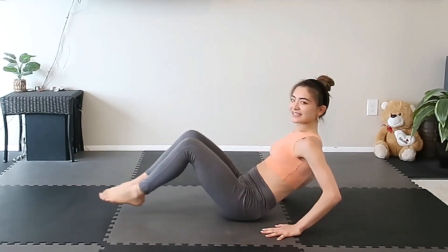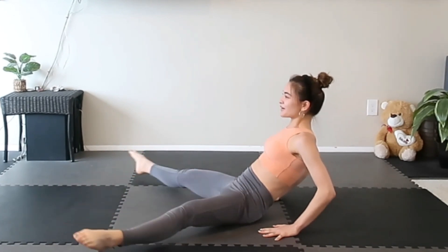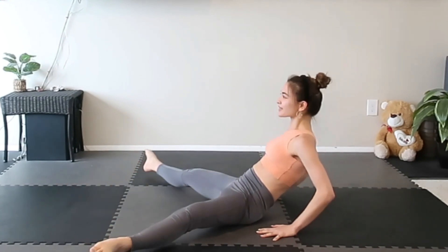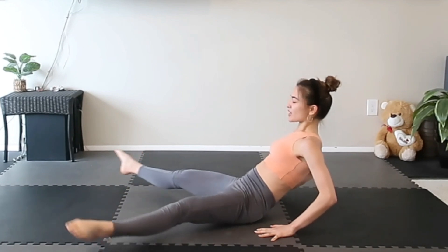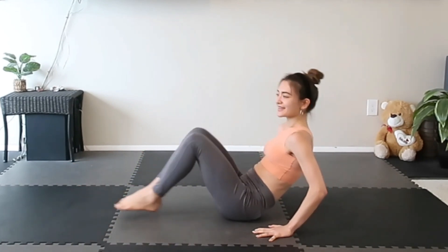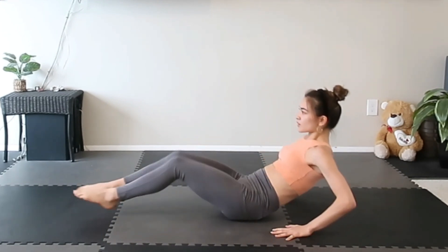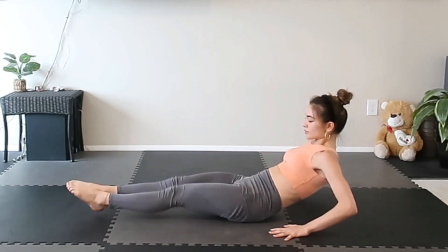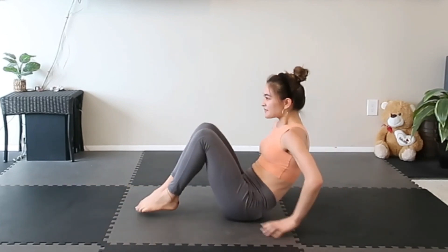Now extend your legs and open, close, open, close. Woo — we got this, almost there. Four more, one more. There we go. Every knee is up, down, up, down.